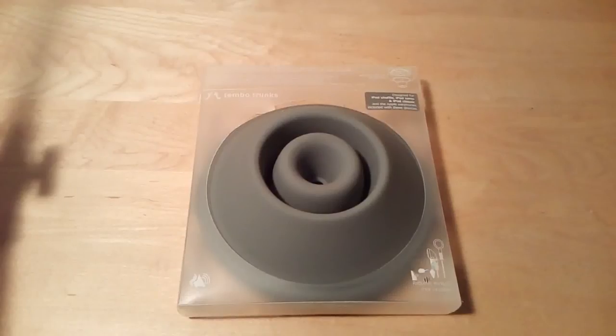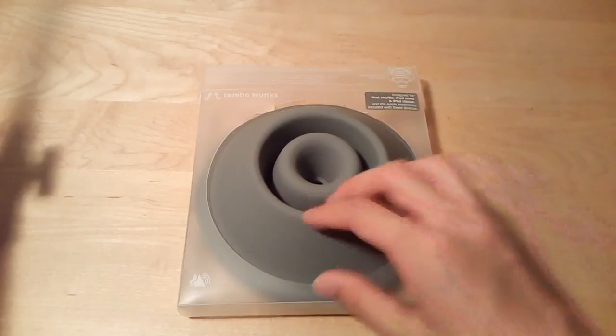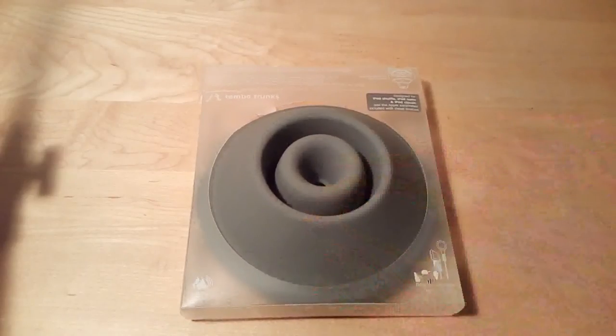It comes in a set to create a stereo speaker environment, and then you can plug in the other end into any Android device, your iPod, your iPhone, and so forth. It comes in multiple colors, and it retails for $30, which for cylinder cones that amplify sound is a little expensive, but you can actually get it at a street price of $10, which is a lot more reasonable. Tembo Trunks also claims that a portion of the money will be given to charity, so that's something of an added bonus.